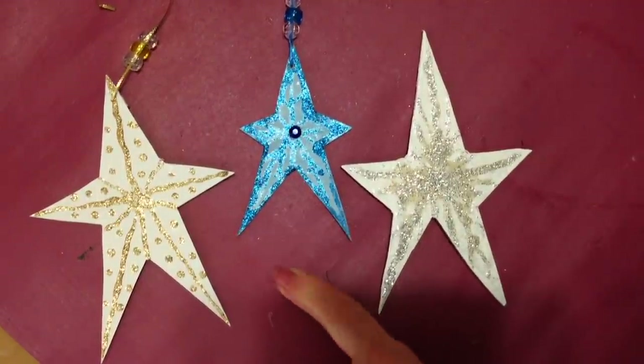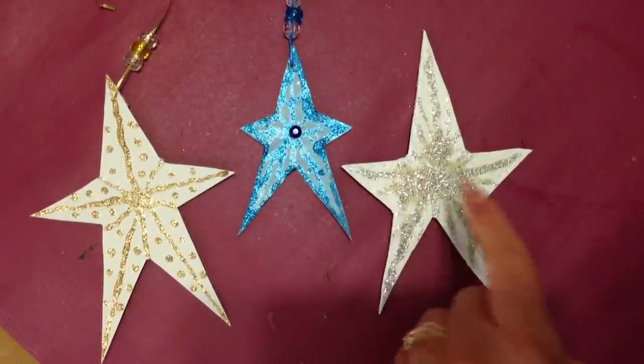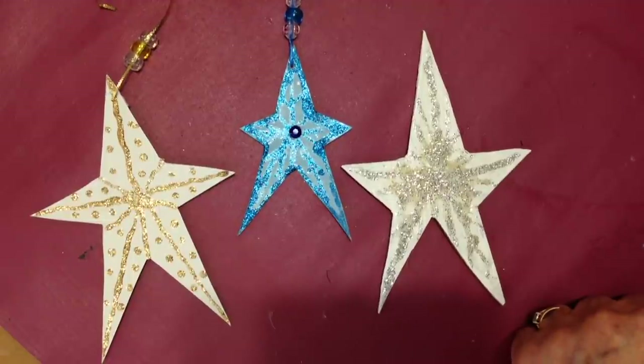Hi everyone, this is Emmy. Today I'm going to show you how you can make these glittery star ornaments for Christmas. So let's get started.